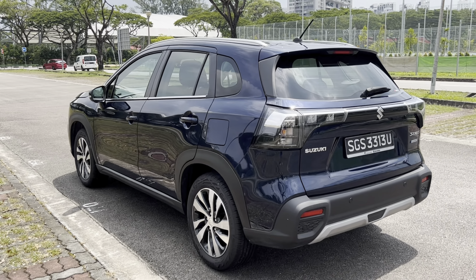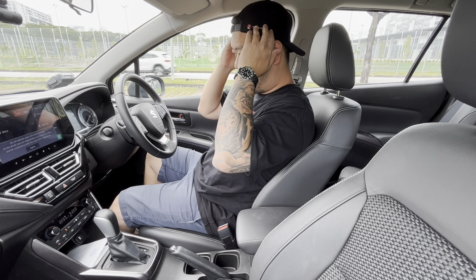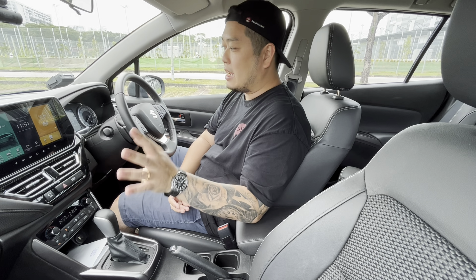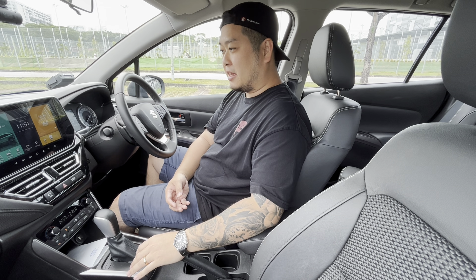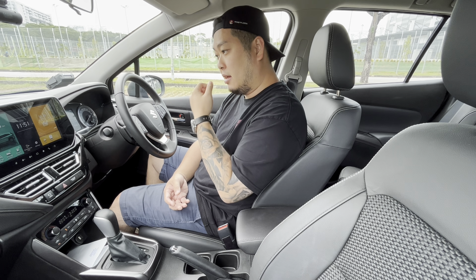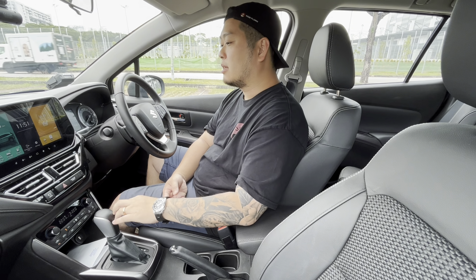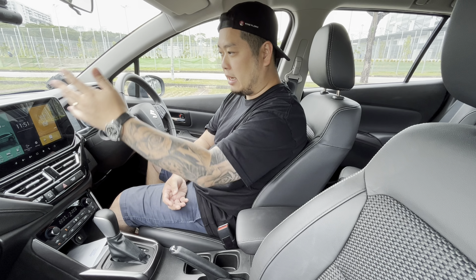Now we are in the cabin of the Suzuki S-Cross. Generally speaking, it is an interior that is quite rudimentary, but you get everything you need. Starting with the infotainment unit — this is upgraded from the previous generation of Suzuki and it looks a lot better. It's still not on par with some of the more premium systems on the market, but this car is built to a cost and caters to an entry-level segment, so that's quite understandable.